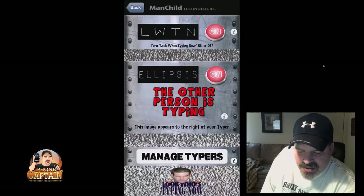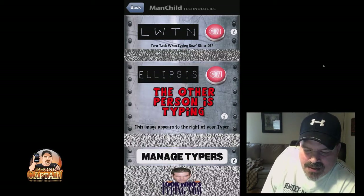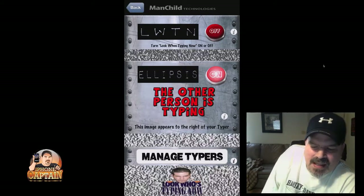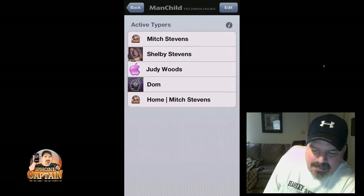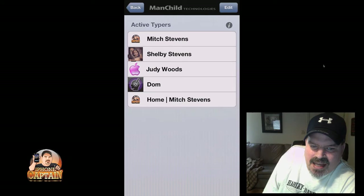There are a few settings you've got here. You can turn on and off your Look Who's Typing Now — the little words, I guess you could say — and then you've got the little ellipse. I'll show you what both of these are. And then down here at the bottom, Manage Typers — you can see I've put in a few of my own, just from a few of the contacts that I have.